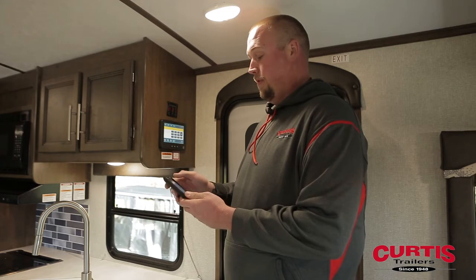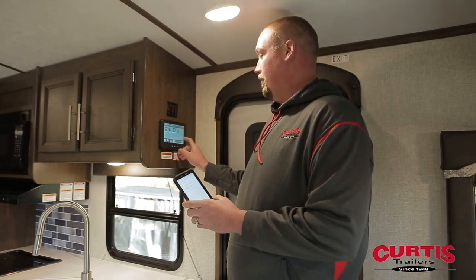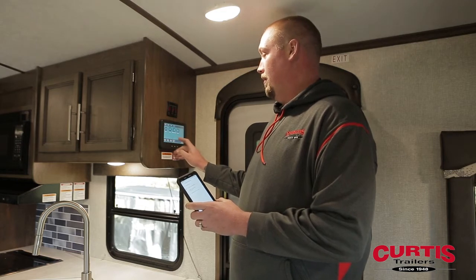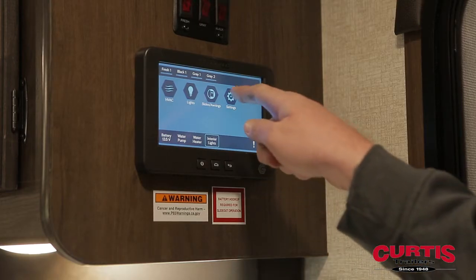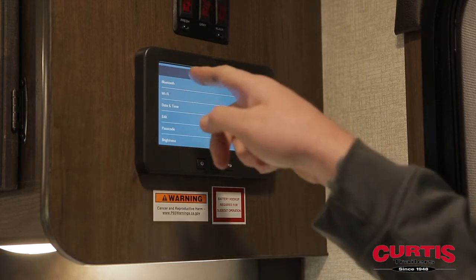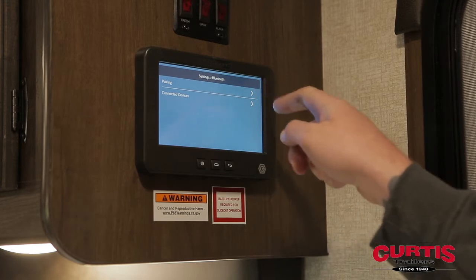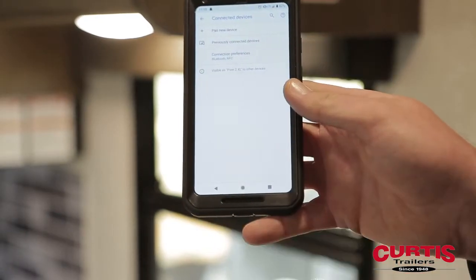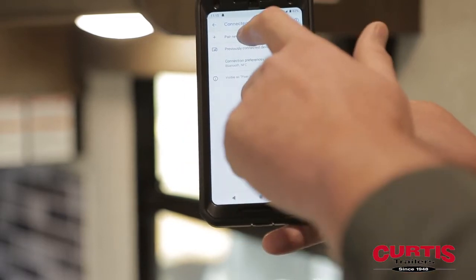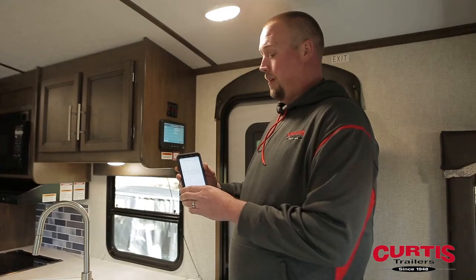Open up your Bluetooth connections. You're going to want to unlock the screen — the default password is all zeros. Go into Settings, Bluetooth, and then Pairing, and it will start scanning for devices. On your phone, you're going to want to click Pair New Device and then wait.